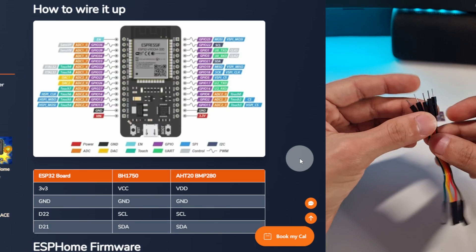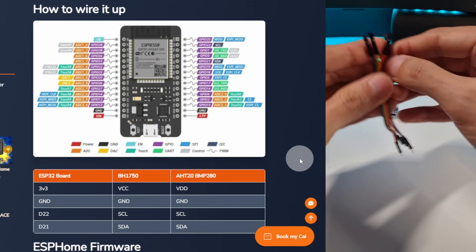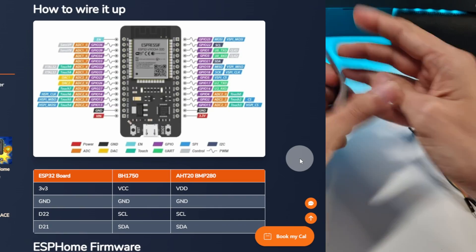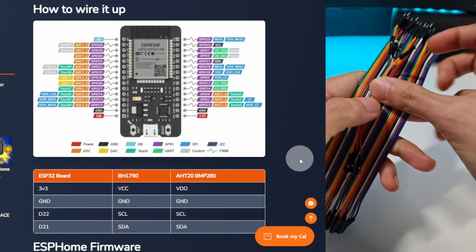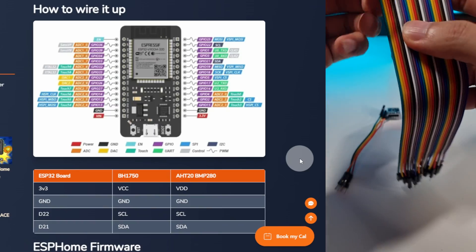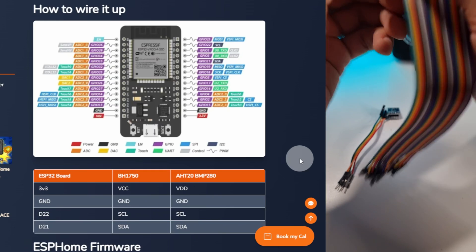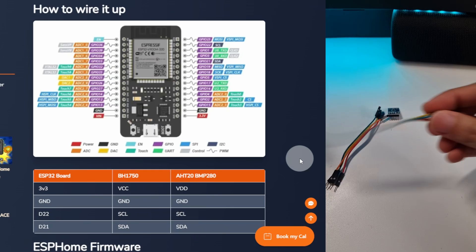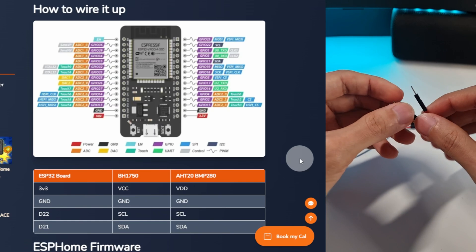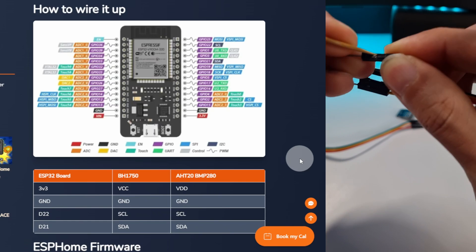For this, we are only going to need four cables. If you can, to make things easier, try to grab ones with the same color. What we are going to do is remove this plastic cap, as we did last time. We are going to use a toothpick.